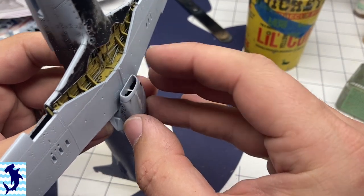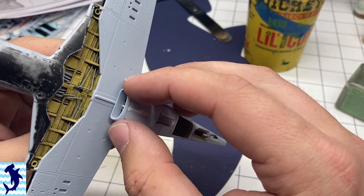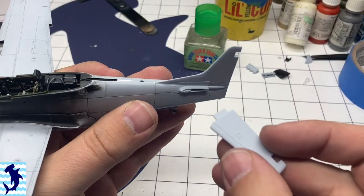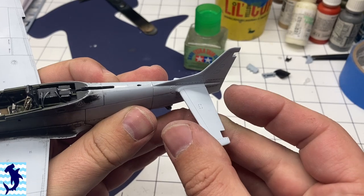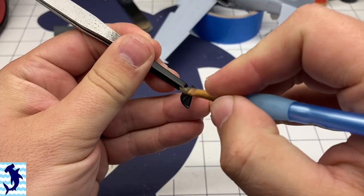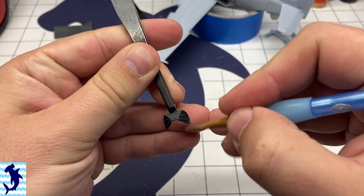Applying the radiator — I was worried I'd have to do sanding on this to get it to look nice, but fortunately it pretty much fits right on, lines up with everything, and didn't require any sanding whatsoever. Tail wings went in without issue — they fit in snugly and were press fit, requiring very little work.